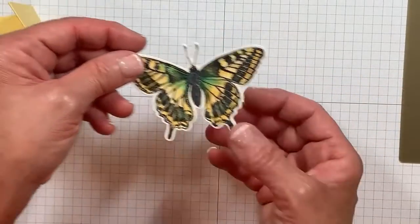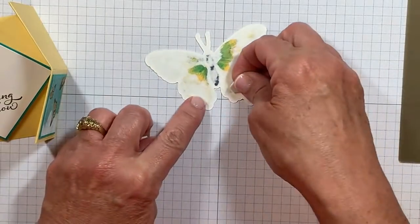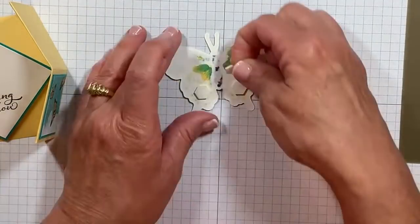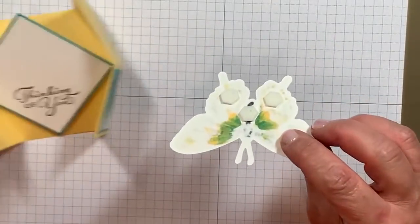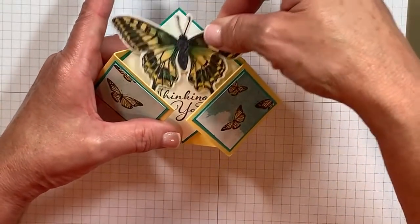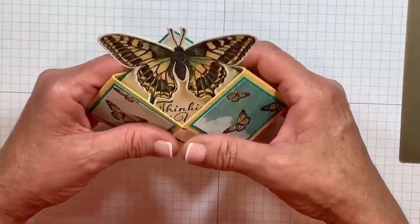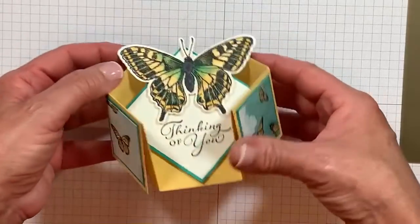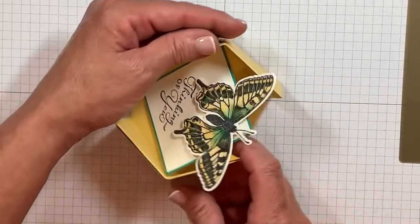Let's add our butterfly — that's like the special, special part. We're going to add a few more dimensionals — one here for the bottom wing, one for this wing. On the bottom two wings is where you're going to want to place them, and one here at the bottom of the belly. We're going to remove that paper backing and rest those large wings inside that crease, making sure we don't cover up all of our greeting. And then we're just going to press. It absolutely fits perfectly in an envelope because this extension is not more than four and a quarter. It's going to fit amazing. Isn't this fantastic?